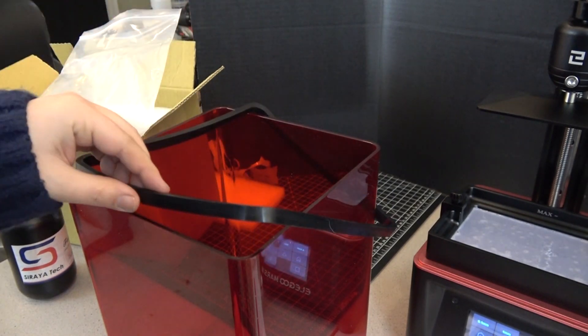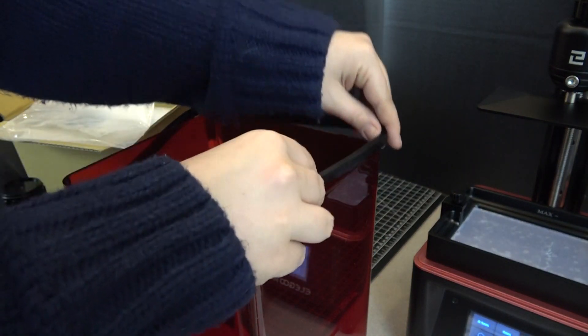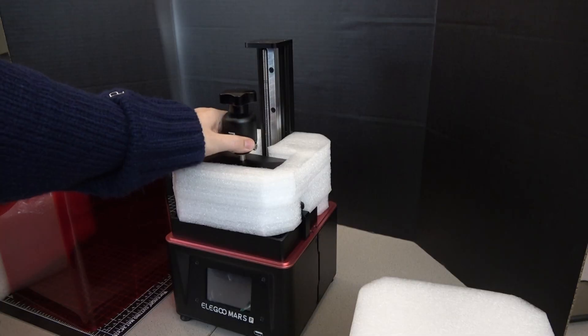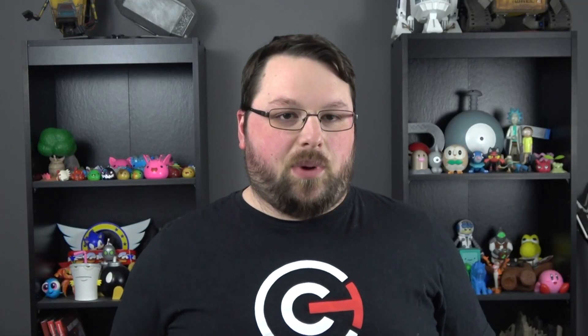They also added in a carbon filter, which helps filter out some of the fumes from the resin inside the chamber, and they added in a rubber silicone-like gasket around to help kind of seal the cover on top of the machine. They also added a new grain texture on the bottom of the build plate that helps the print stick better, and in our experience it has so far.